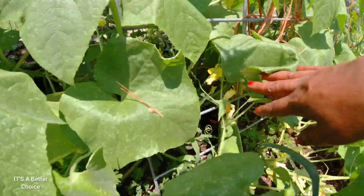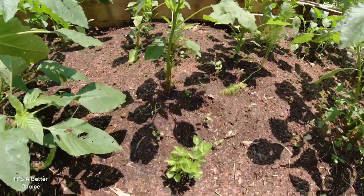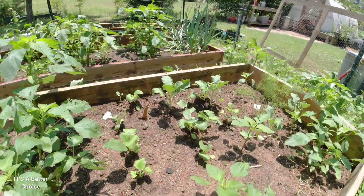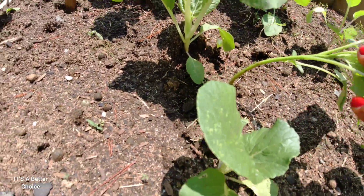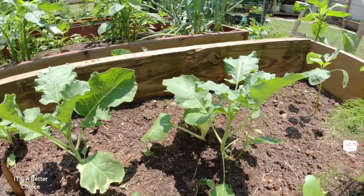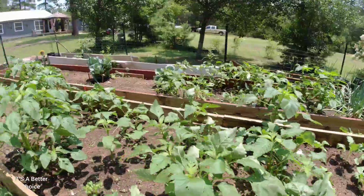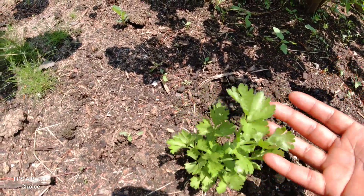Before I get the cucumbers, let me show you a few things. Look at the celery — I kept saying my celery wasn't going to grow, and look at that, they are growing and looking good! Look at the bok choy — these are the ones I planted the other day, look how fast they're growing. And the broccoli is coming up too. I'll see how that turns out since broccoli doesn't do so well in warm heat.